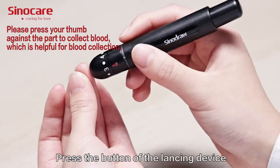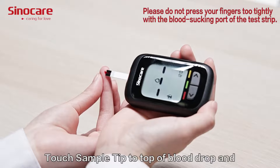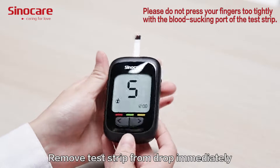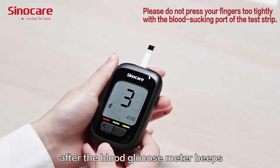Press the button of the lancet device to collect blood. Touch the sample tip to the top of the blood drop and allow blood to be drawn into the test chip.